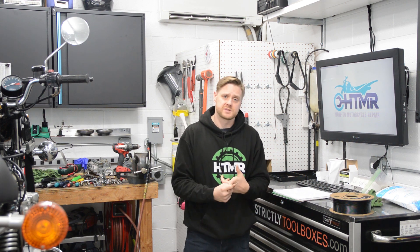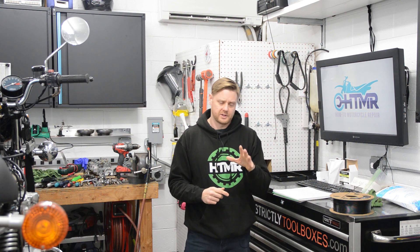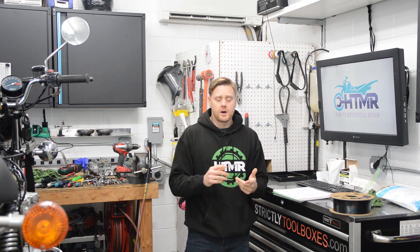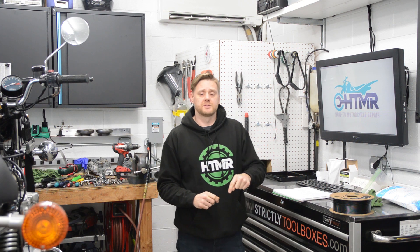If this is something you'd be interested in, there's a link below and you can sign up. Signing up tells me how many people are interested and whether I should even create this — if no one signs up, I won't do it; if a ton of you sign up, then it's a go. You can also give me input on what you want to learn. It'll give you early access to the course, and I'll give discount codes to these initial people that signed up.